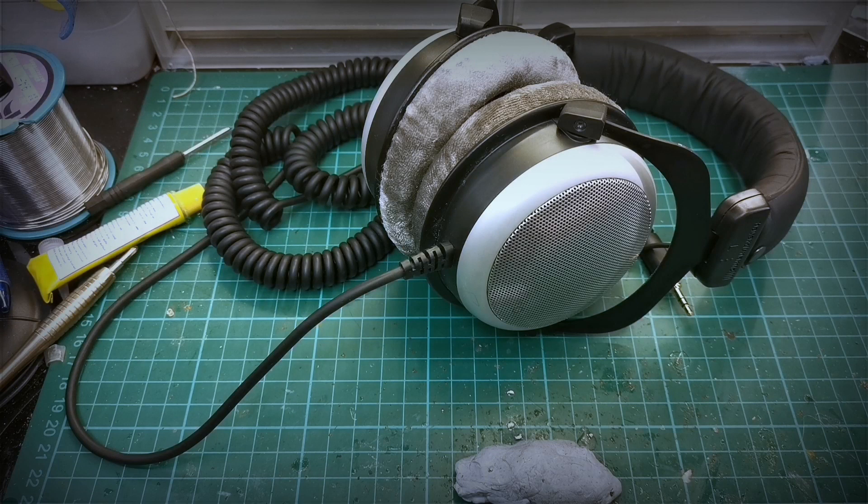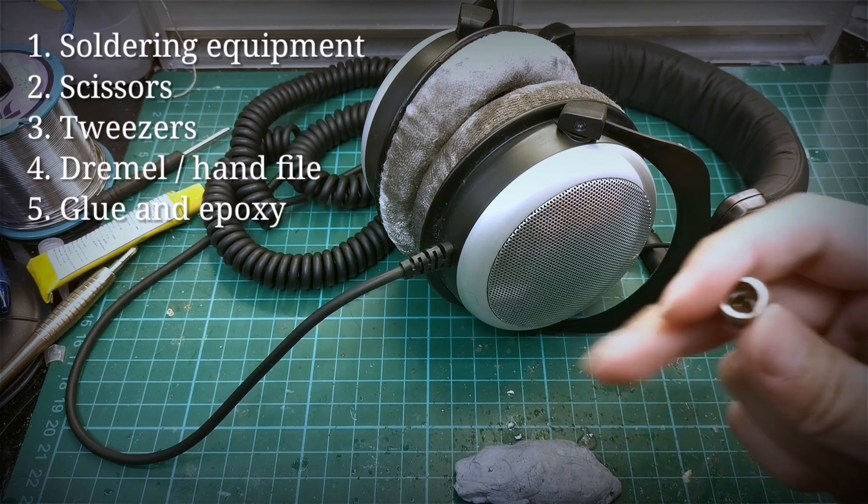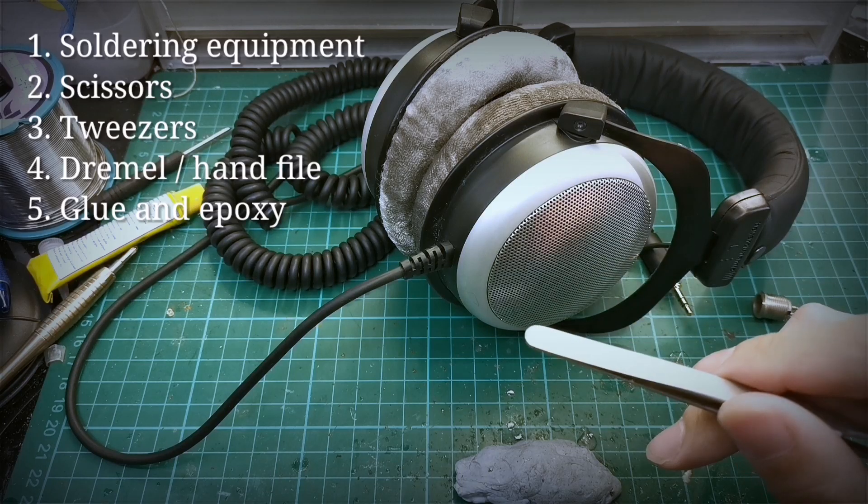For this mod, we only actually need your soldering iron and solder, the connectors, and a pair of tweezers.